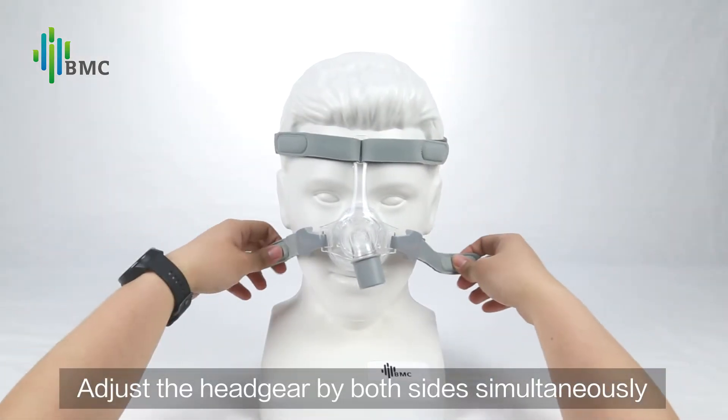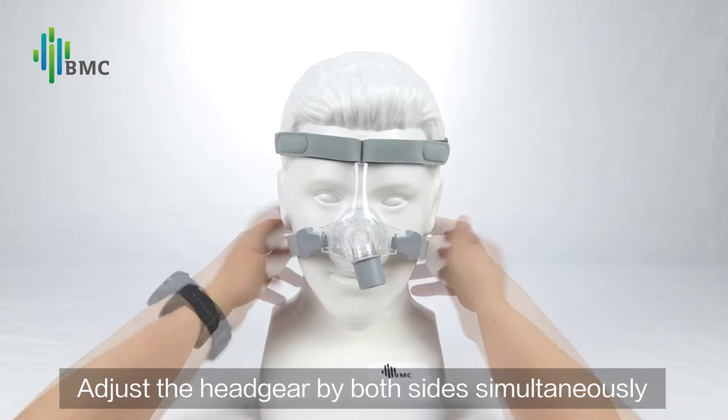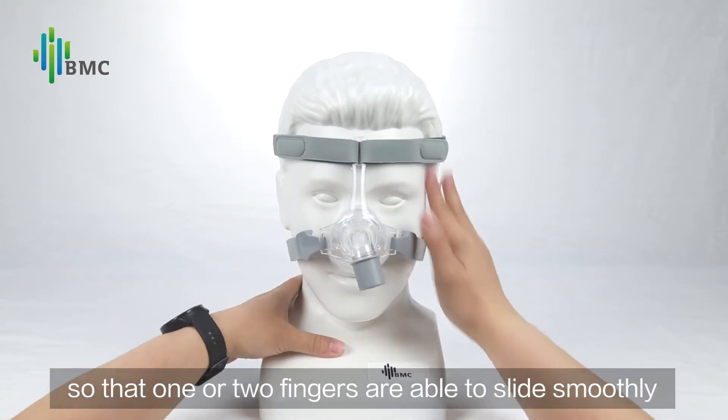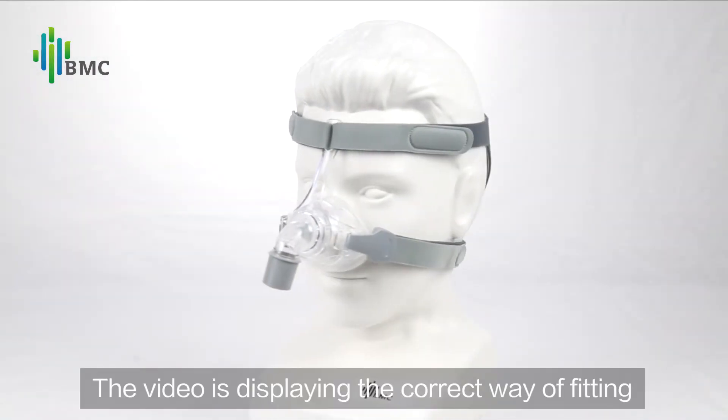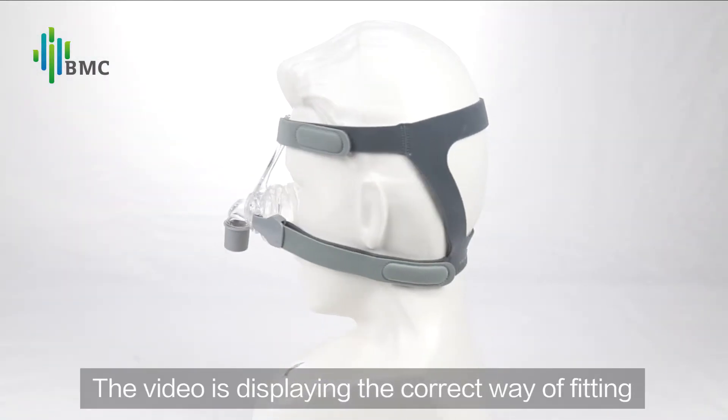Adjust the headgear on both sides simultaneously so that one or two fingers are able to slide smoothly. The video is displaying the correct way of fitting.